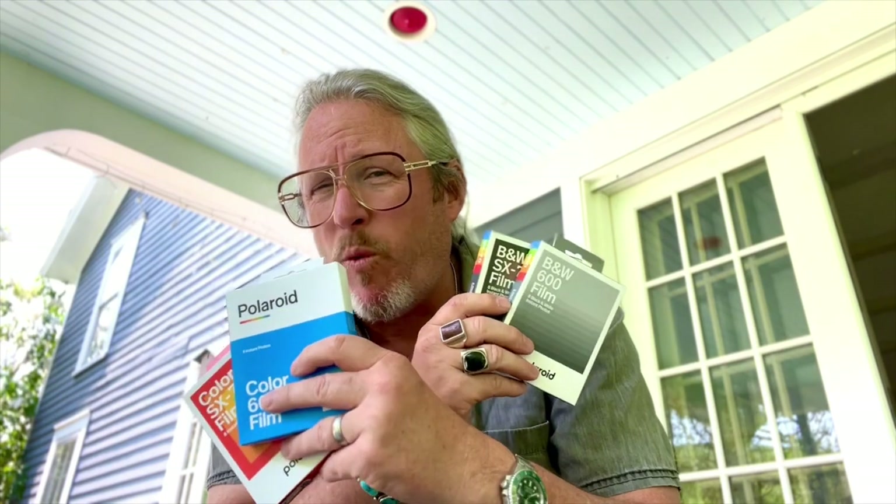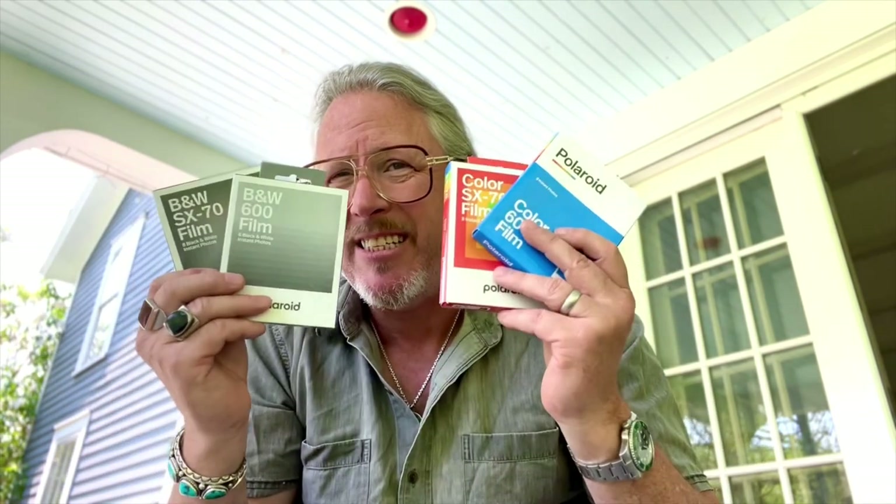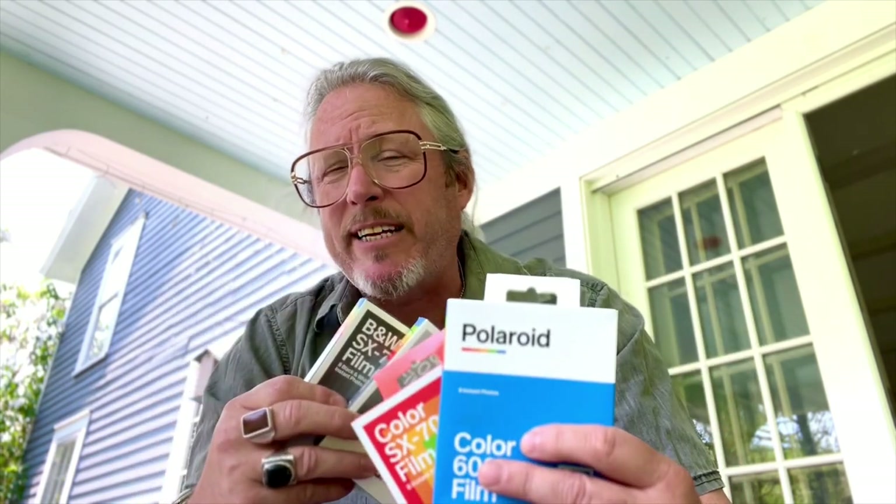This is Generation 4. This is not the original old Polaroid film that I grew up on, and this is also not the stuff that the Impossible Project brought back so many years ago. I looked at generations one, two, and three — this is Gen 4. The material is actually getting better. It's something new, and I for one actually like to work with it.